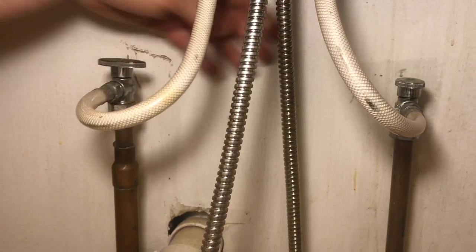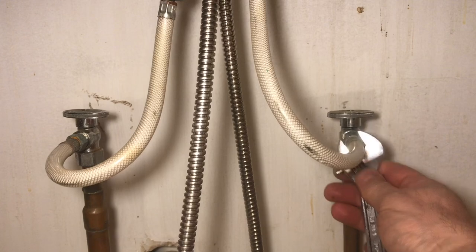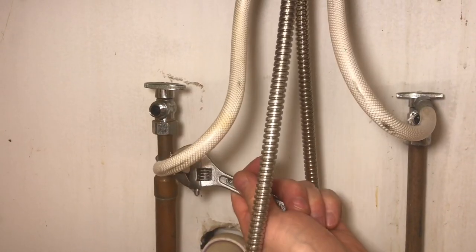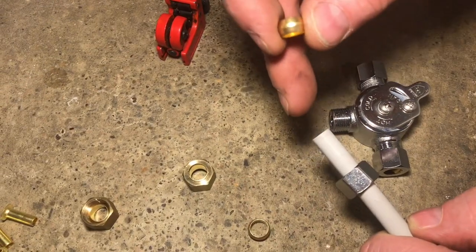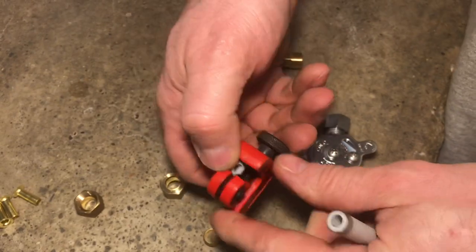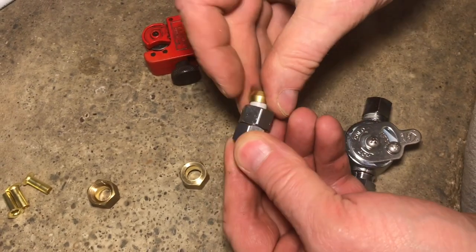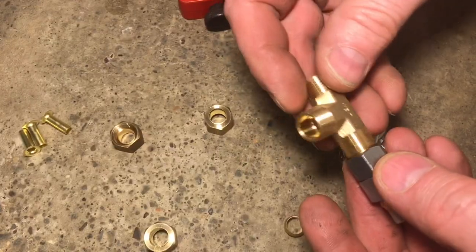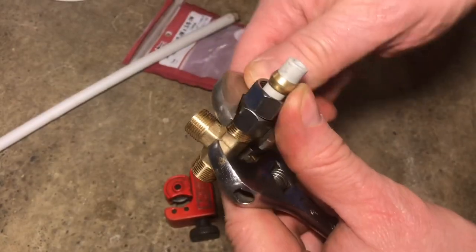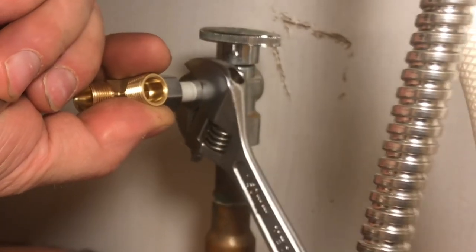Shut off the water and disconnect the water supply lines — both the hot and the cold. We're going to use plastic pipe and compression fittings to put everything together. We'll put the nuts on, then the compression fittings, attach the tee and snug it up, then connect it to the cold supply line and snug that up.